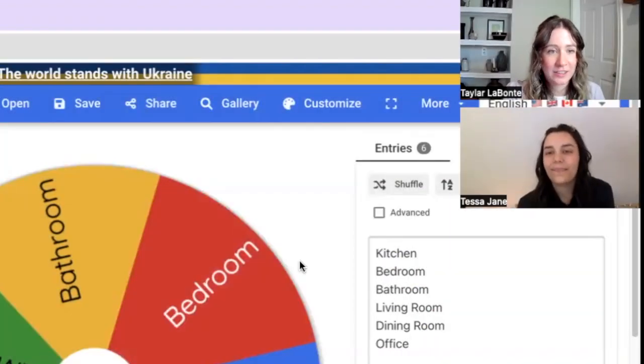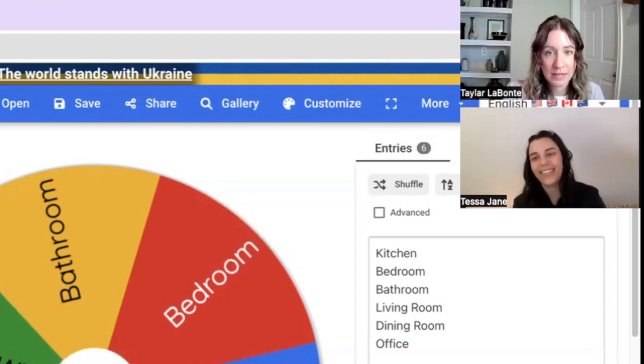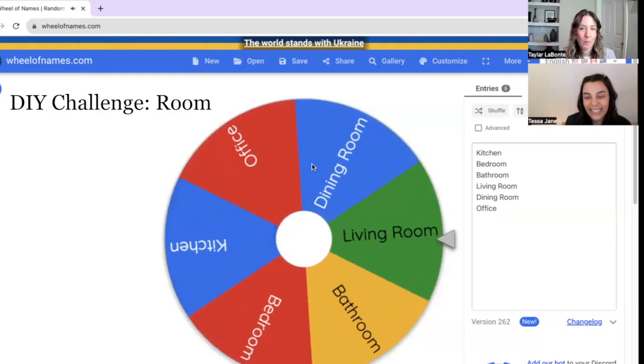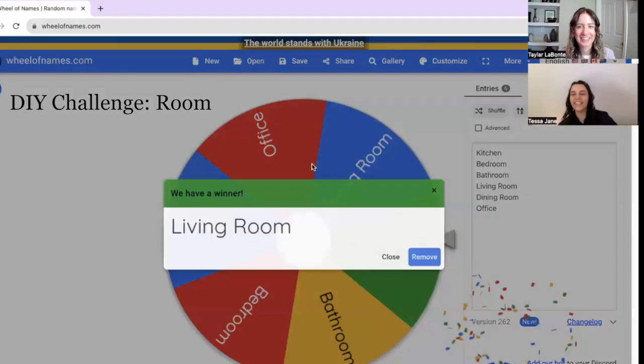Now it's Tessa's turn — where is Tessa's project going to have to live in and make sense in? Living room. That's a good start.